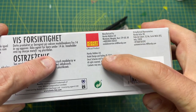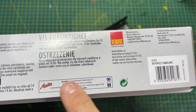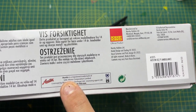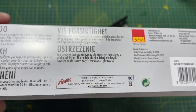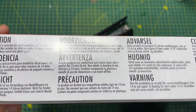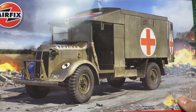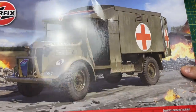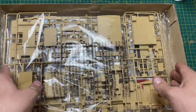It's an official product of Hornby Hobbies Limited, and Austin is a trademark of SAIC Motor Corporation, which is cool. You've also got warnings in different languages. Let's open the box and see what you get inside.